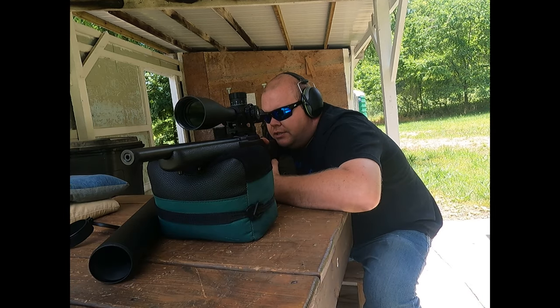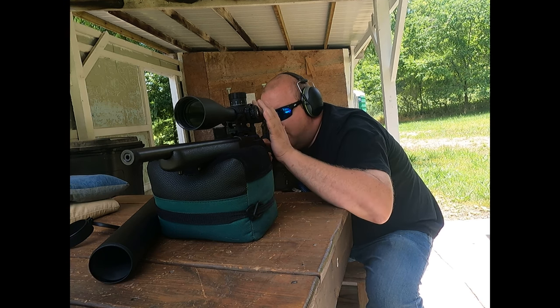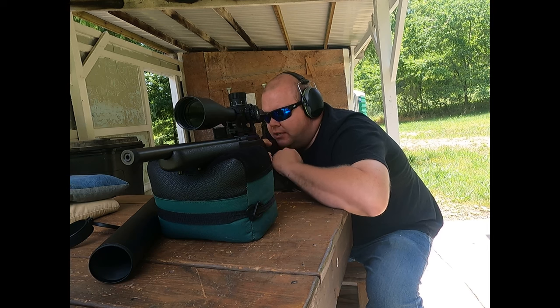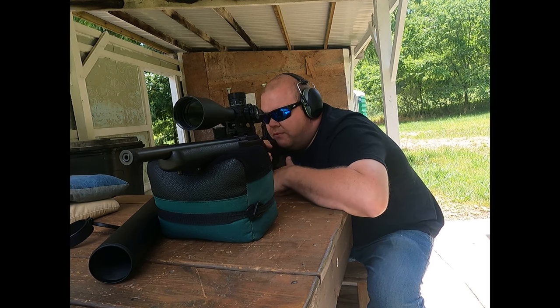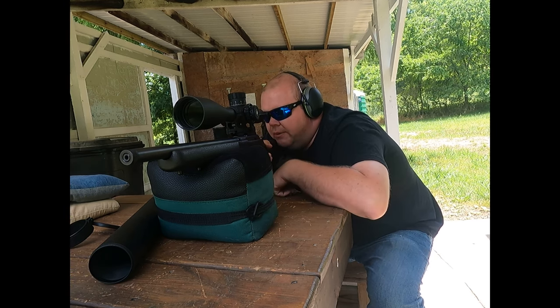I did notice it has a rather tight eye box — you have to be in it all the way. The rings that come with it are kind of high rings; I think lower rings would probably work better, especially since I don't have a cheek riser on this rifle. It's more like a chin weld right now. It should be a lot more comfortable with a cheek riser to bring me up a little bit higher.